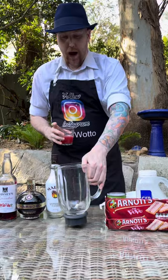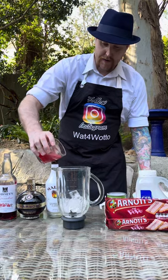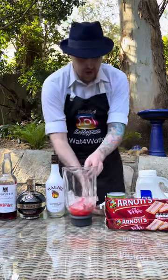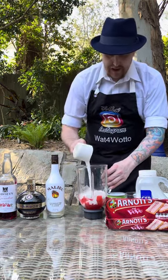Into a blender jug I'm going ten small ice cubes, then add our raspberry mixture in like so. Also add one full cup of chilled coconut cream into that.